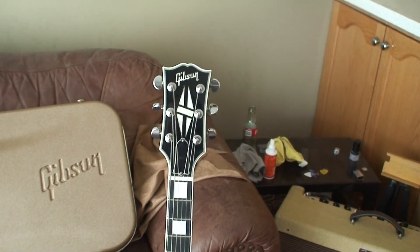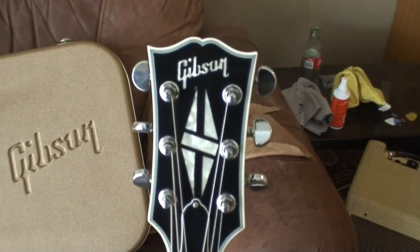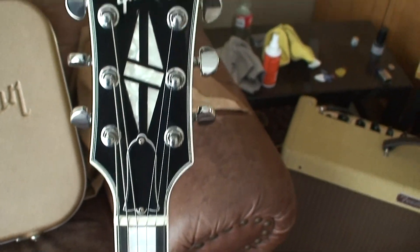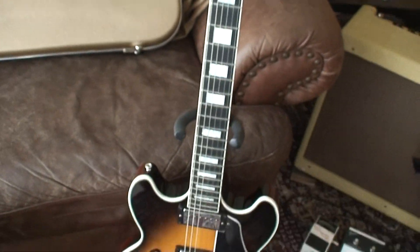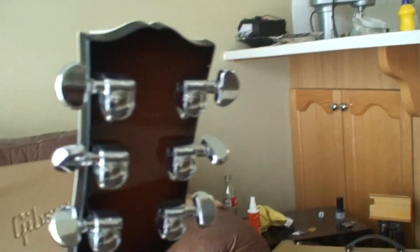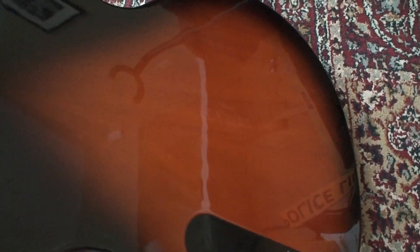Welcome back to the program. Today we have a treat — another Gibson Midtown, except this one doesn't appear to be all buggered up at first glance. I've had it here a couple days and all I've done is play it. It looks in pretty good shape: no breaks, no nothing. The nut is where it's supposed to be, in line with the binding, not many millimeters below it. The only visible damage is a little bit of buckle rash.